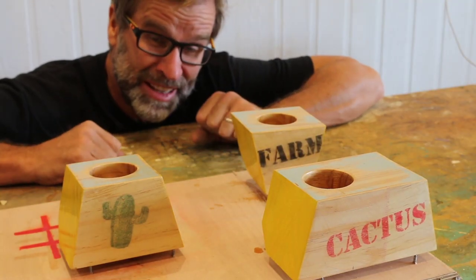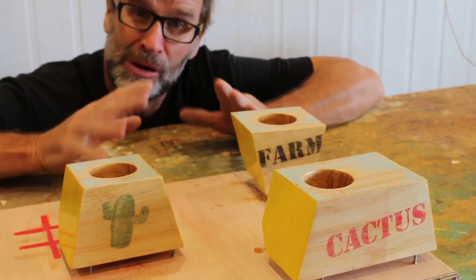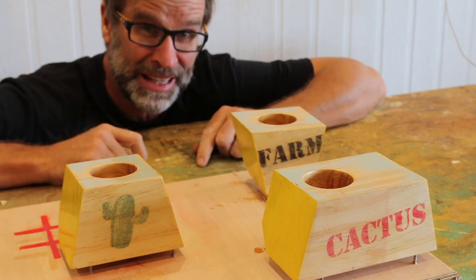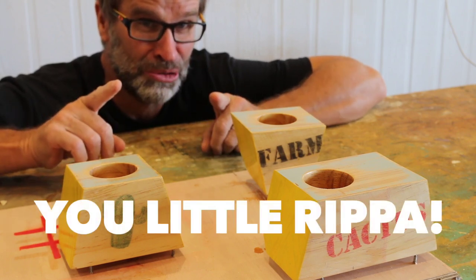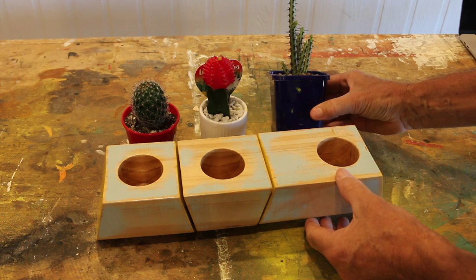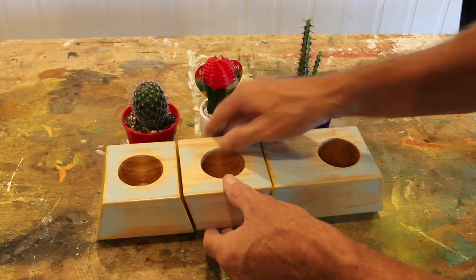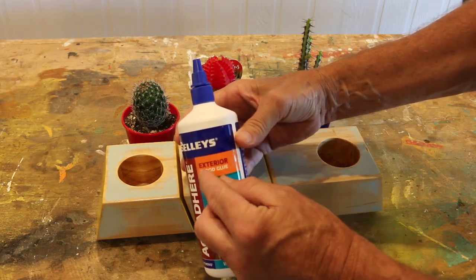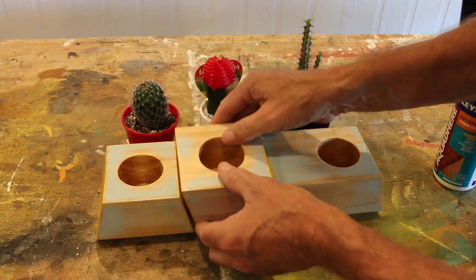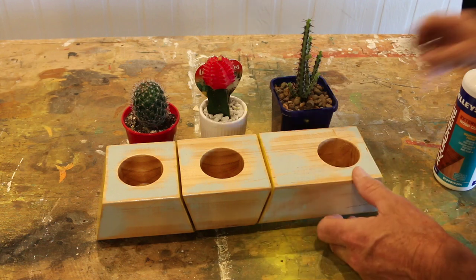These are looking absolutely fantastic. It's amazing how after only one coat of that varnish those colours really pop out. I'll let this dry, come back, give it another hit with that varnish, come back again, and we'll plant that cactus. These are now nice and dry, and it's time to plant. One more quick thing: after that varnish dried, I grabbed some exterior-grade PVA wood glue and rubbed that on the inside of those holes and left that to dry. Hopefully these are totally waterproof — fingers crossed.